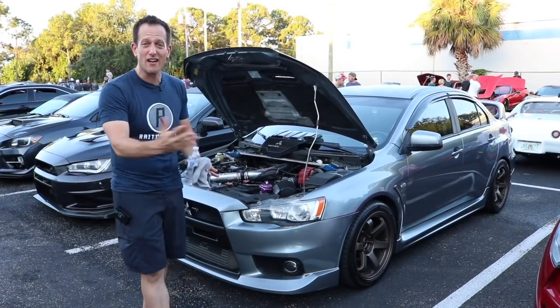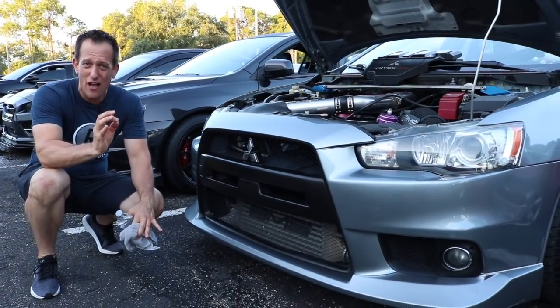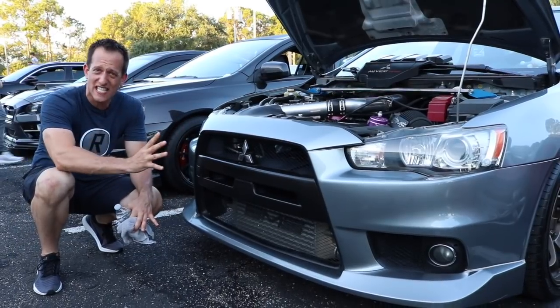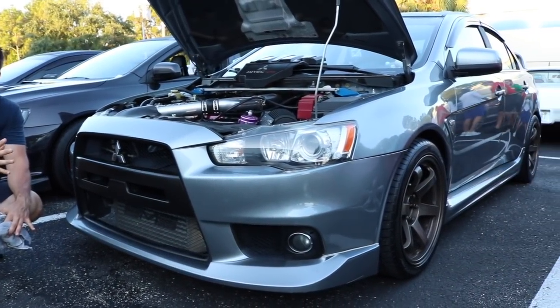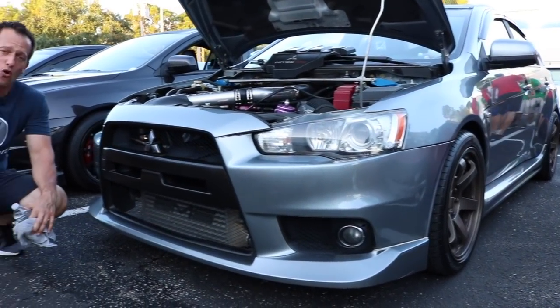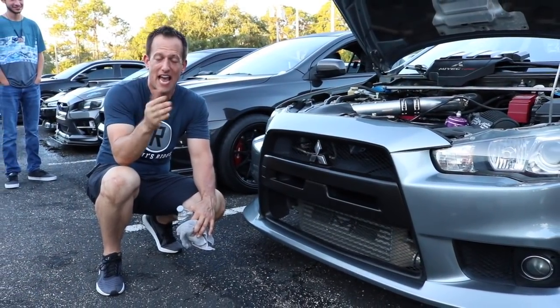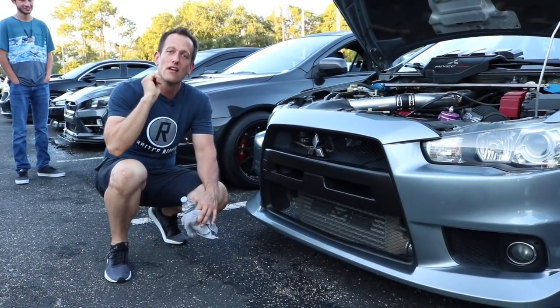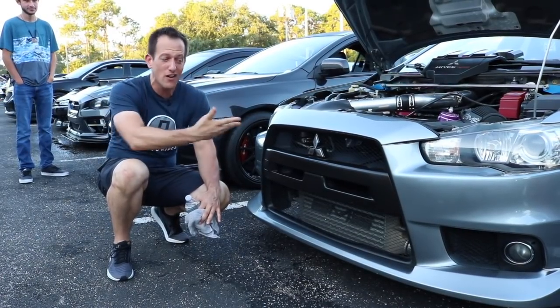Let's go ahead and take a look at the front of this 2013 Evo. In 2008 they switched to this design. This is an Evo 10, the 10th generation. It started all the way back in the late 80s, early 90s — 1992 to be exact — with the Lancer Evo 1, and over time it has gone from 1 all the way to 10.